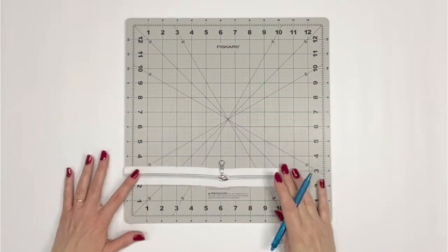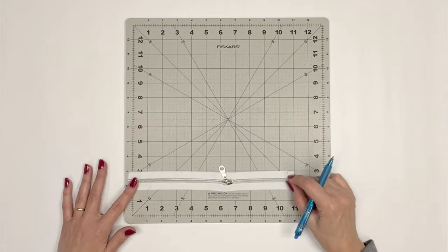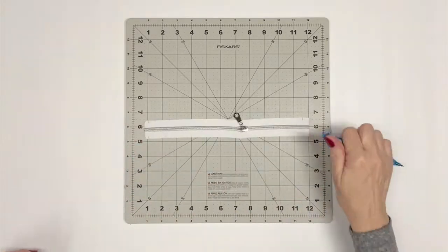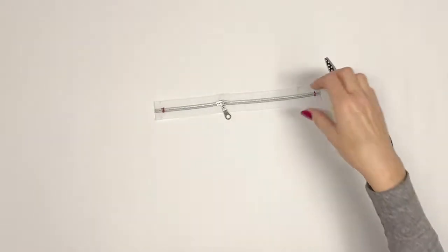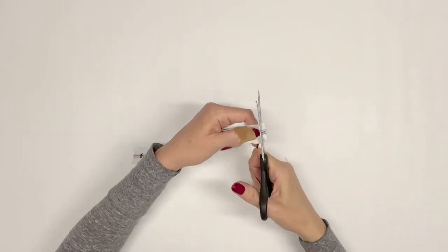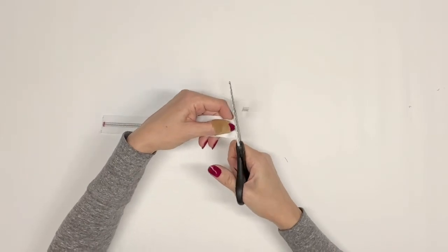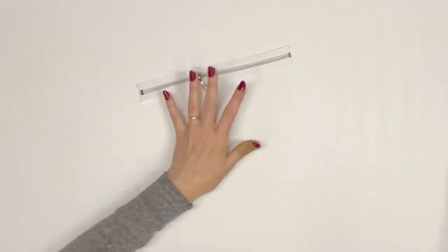Locate your 11 inch zipper. Measure and mark 10 and a half inches total for the zipper. Just as we did for the zipper pocket zipper, we will sew several stitches at both ends of the zipper 1/8 inch from the markings. Cut the zipper tape where marked and the total length of the zipper will now be 10 and a half inches.